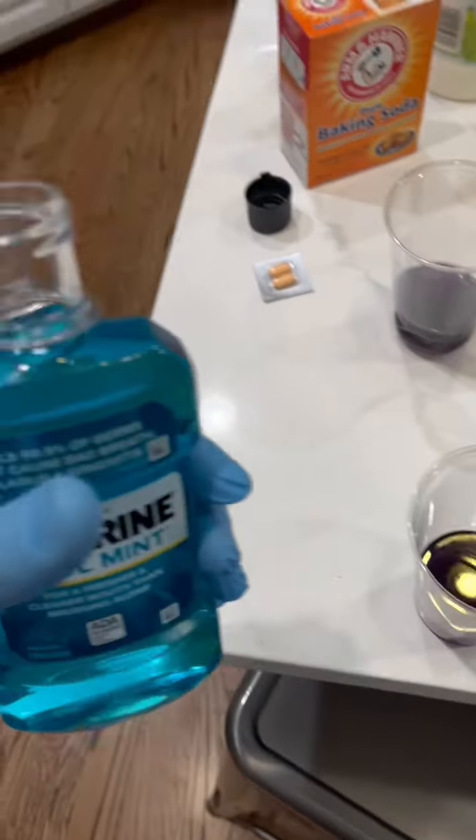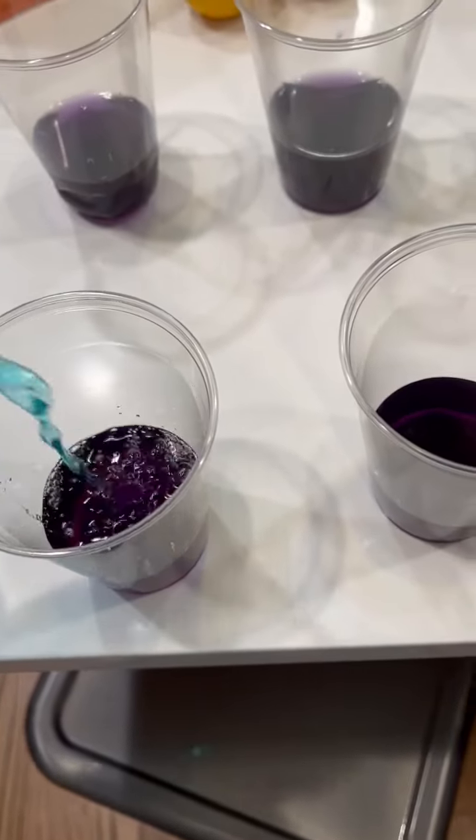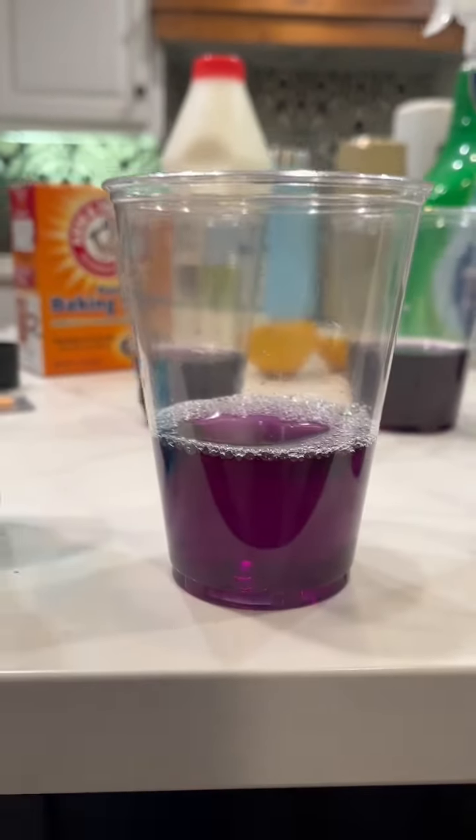The first one we're going to do is mouthwash. As you can see, it became a little lighter, so therefore the mouthwash is slightly acidic.